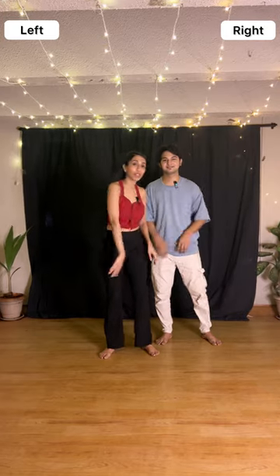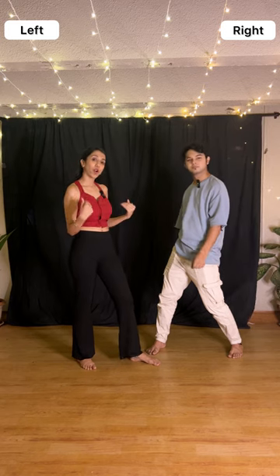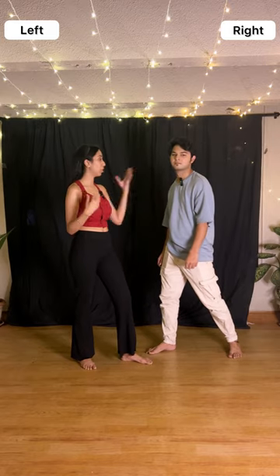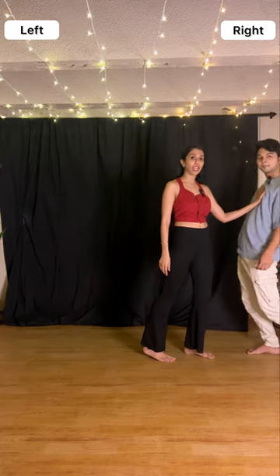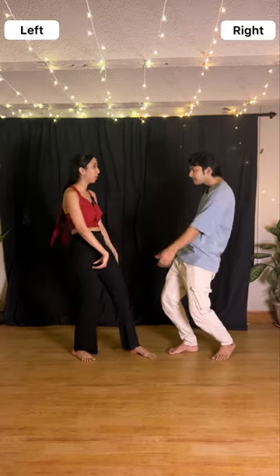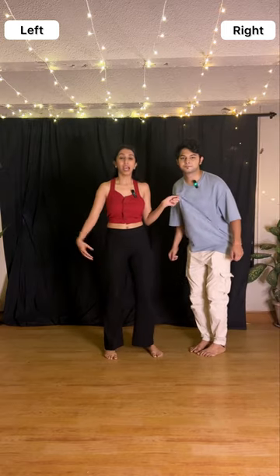This is section three of the choreography. Good job reaching this part. For the previous section, the last step we finished was the wave — a wave and a back. Now there plays a tune. For all the ladies, we are going towards them — take your right hand point, left hand point. For that, we are doing a shoulder shimmy. He goes back and we walk towards him. After the second count, push him with your right hand — he goes back, then push him back again, then face the audience. After the wave it will look like: right, left, push, and back.